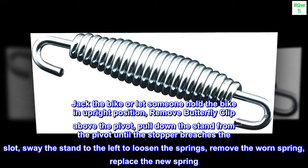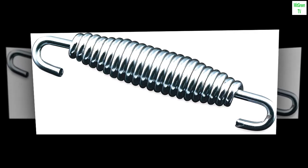Remove the worn spring. Replace with the new spring. Follow reverse instructions to reassemble.